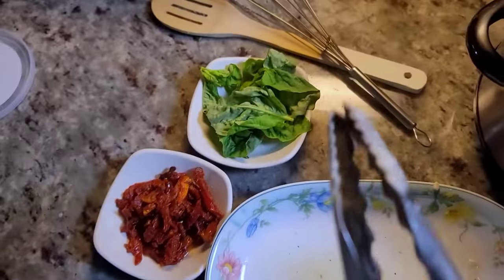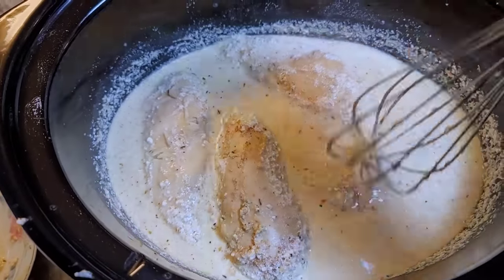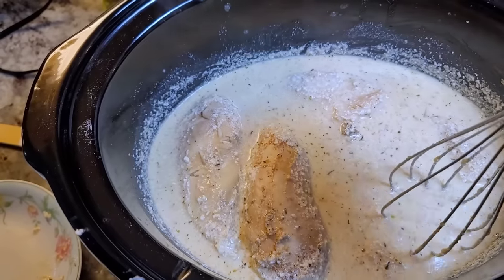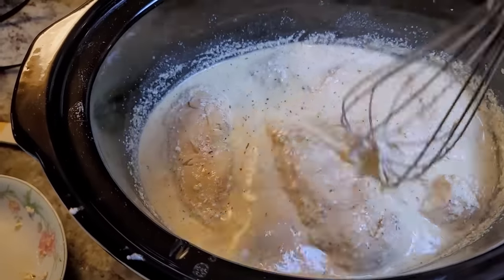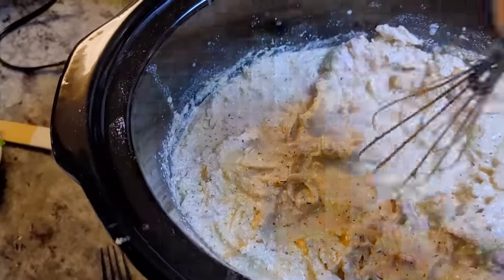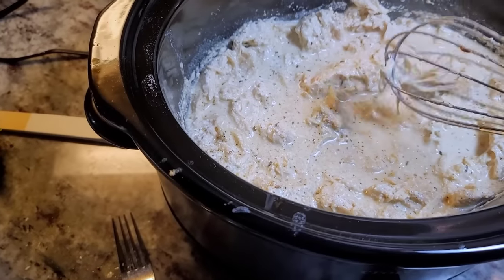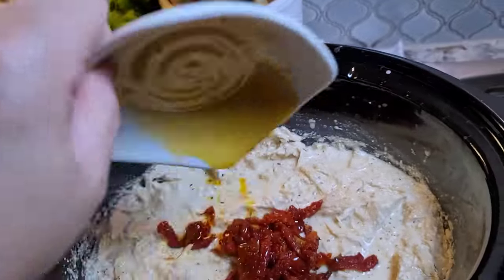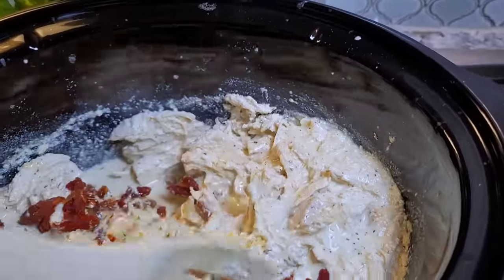Whatever juices are left on the plate go back in. I'm just going to press on the chicken and shred it into the sauce — it's so tender I can take my whisk and break it apart just like that. Some people like to put it in a bowl and shred it with a mixer. With all that rendered chicken broth and the addition of the Parmesan cheese, as that melts it starts to thicken. Now I'm going with my julienned sun-dried tomatoes — these were in olive oil, so there's a little oil, but I mostly drained it out.